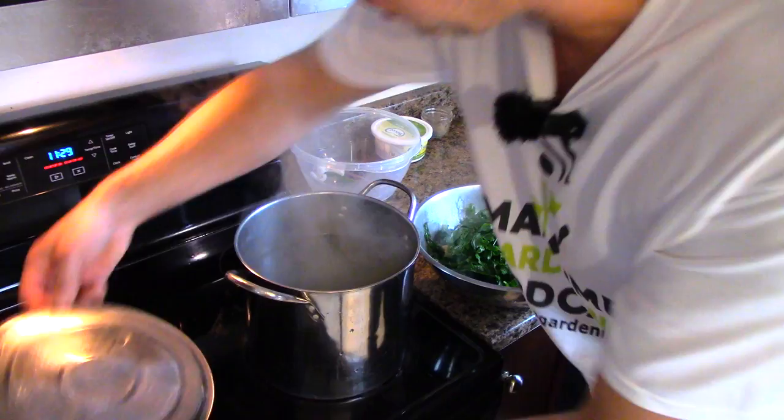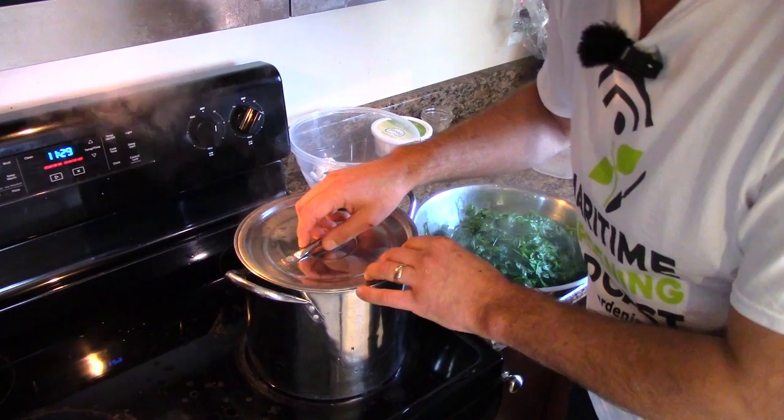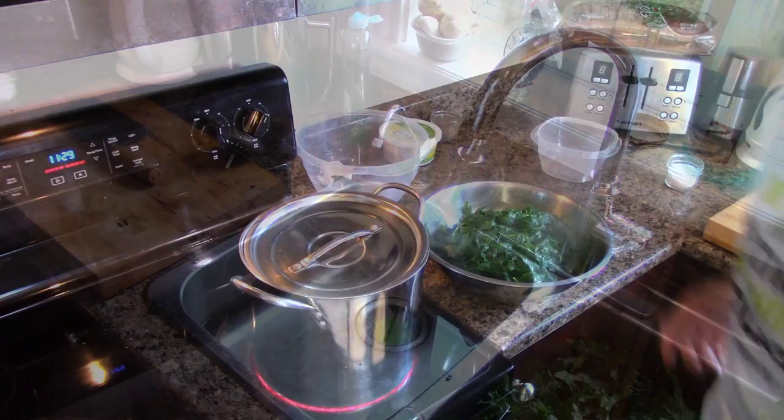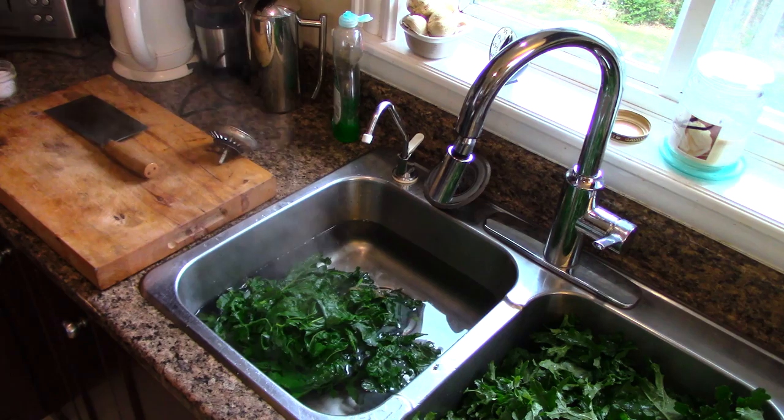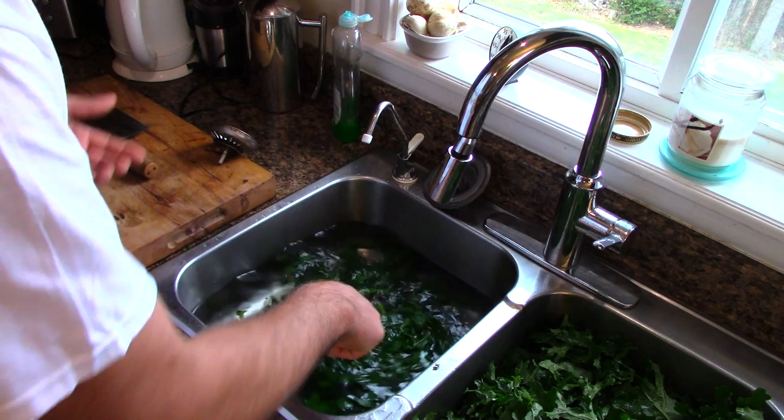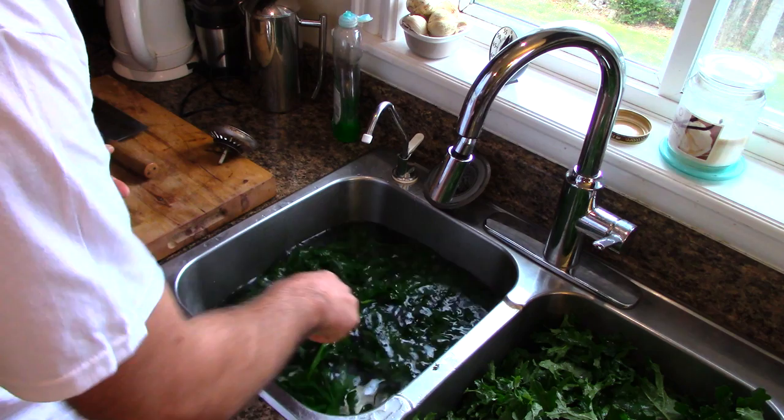Now I've put the kale in a bowl and I'm going to put the lid back on the pot to bring the temperature back up for the next batch. We're back at the sink — I've got that superheated kale and I'm going to put it in this cold bath of water. I'll get a pair of tongs and just move it around in that cold tap water — nothing fancy — to stop it from cooking.